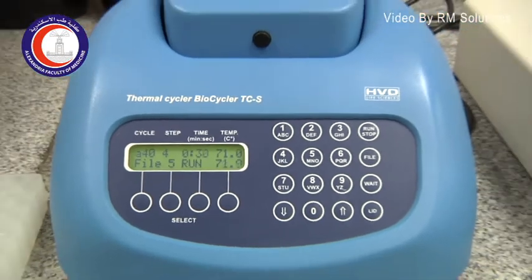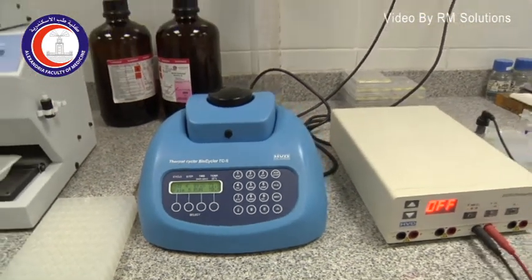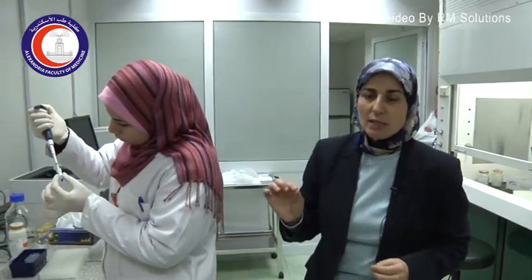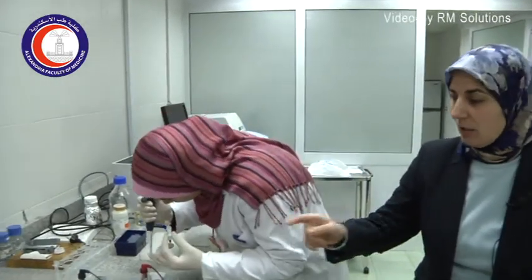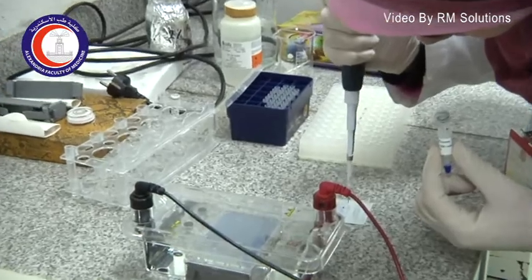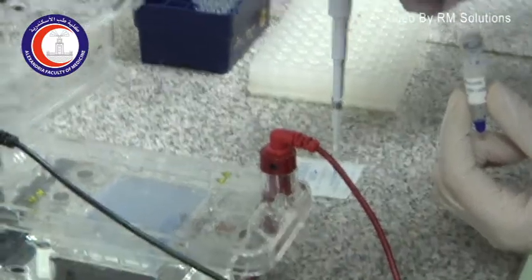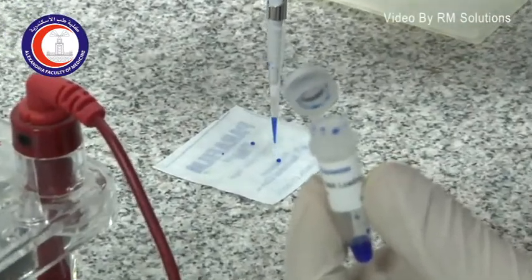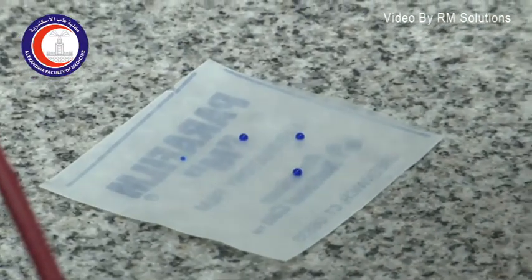These three cycles of denaturation, annealing, and extension will be repeated between 30 and 40 times, depending on the segment of DNA being amplified. Once the PCR finishes in the thermal cycler, we load the sample on a gel. We load the sample with a loading buffer to which a blue dye is added to follow the movement of the DNA.